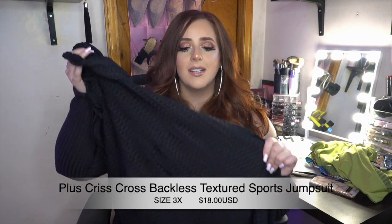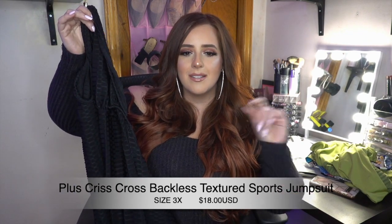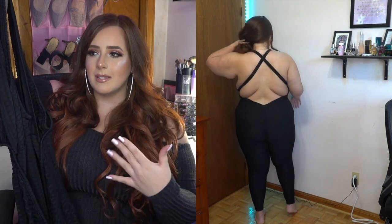The next item is a jumpsuit! I love it. It has that crisscross butt-lift pattern which lifts the booty, cinches you, and is very smoothing. This is called the Plus Crisscross Backless Textured Sports Jumpsuit in size 3X, and it's $18. It has a crisscross back and is completely open at the back. I didn't wear a bra in the video, but you can definitely wear one for extra support. My tip for more support would be to size down so it's more tight and cinched.